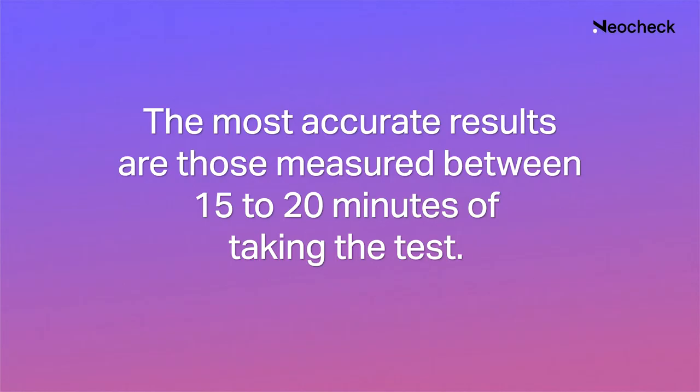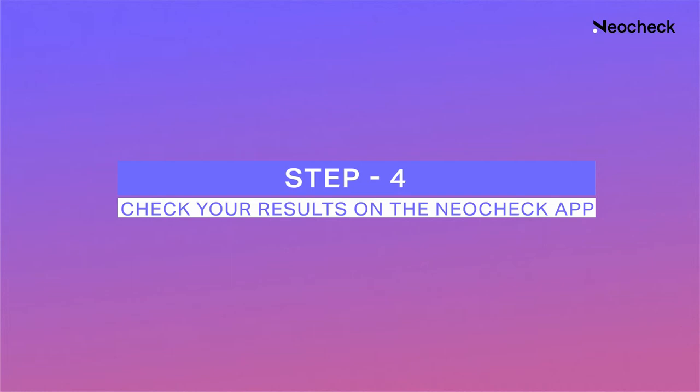All you need to do is wait 15 minutes for an accurate result. Use the built-in timer on the NeoCheck app to let you know once the results are ready. The most accurate results are those measured between 15–20 minutes of taking the test. After 15 minutes, you'll want to check your test results. Using the NeoCheck app, capture a photo of the test card to check your test result easily.